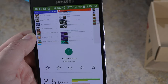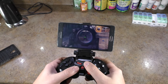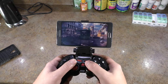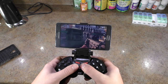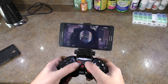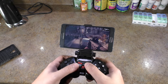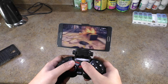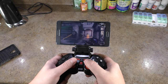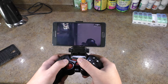Let's take a quick look at game response. I'm playing Modern Combat, and everything functions really well — everything's very responsive, just like the other controller was. They're probably using the same tech. There's nothing going wrong with the controller in the game. Everything works great, just like the other one did.